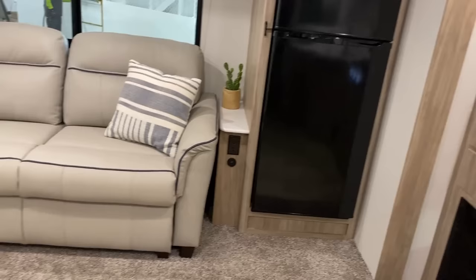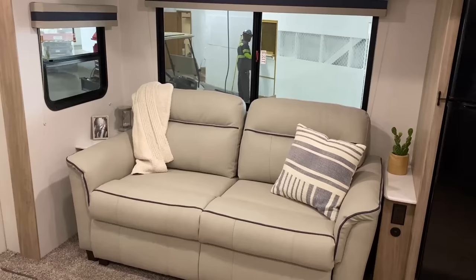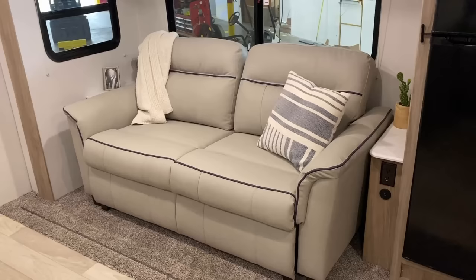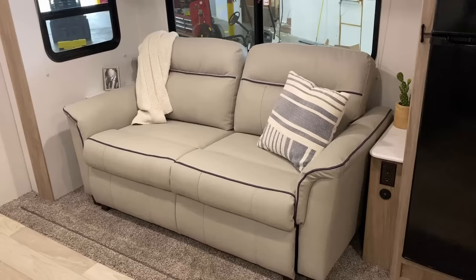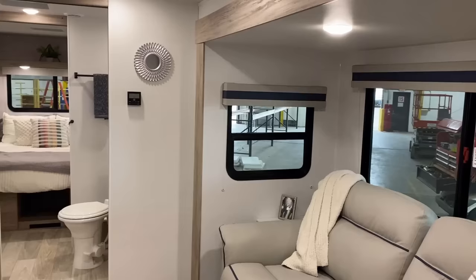You may have noticed there's no propane oven — that is not something you'll find in these, and not something you'll be able to option into these. They do standardize a convection air-frying style microwave oven. And if they're going to have extra space on either side of the sofa, I like how they're including those side stands with the power outlets in them. That's a really cool find — I would say that would be properly sized if you wanted to put a U-dinette in there, but this floor plan already has a dinette on the camp side of the RV.